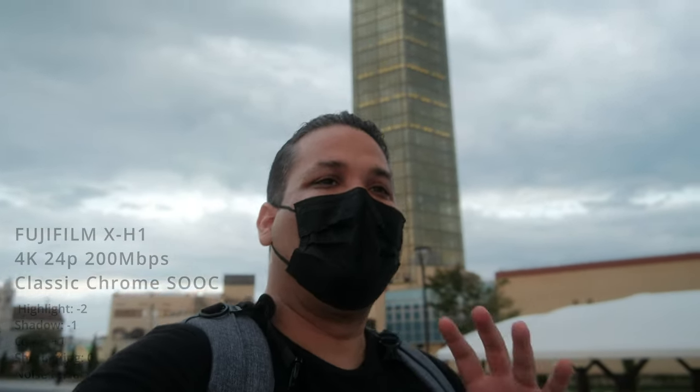I don't know exactly why, but the skin colors look really humanized with Classic Chrome, whereas Eterna is kind of cinematic — a little flat with a brownish color, so I don't like it as much. Though it is really nice, cinematic and straight out of camera is great. But again, this is just preference — I like Classic Chrome better.